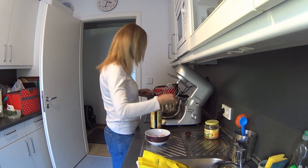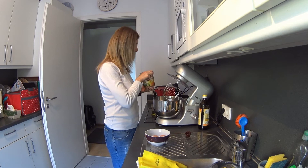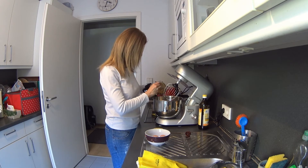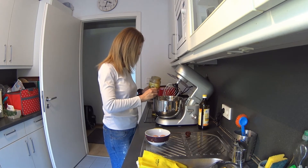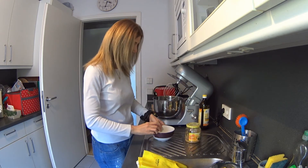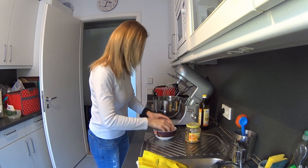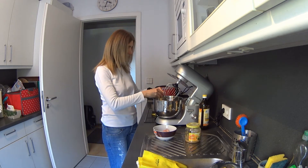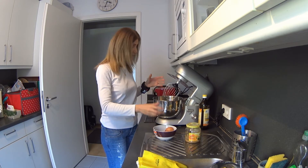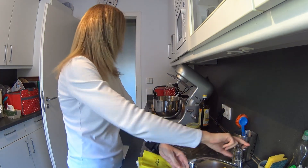Now adding the oil — this is plant oil — and it helps to keep them fluffy and also not to stick. We're going to use paper cups for baking. Now going on with the apple sauce, and last I have two eggs here.